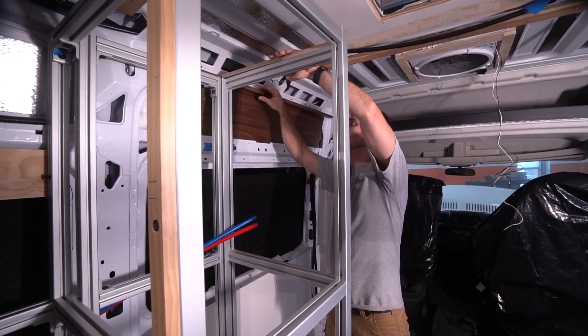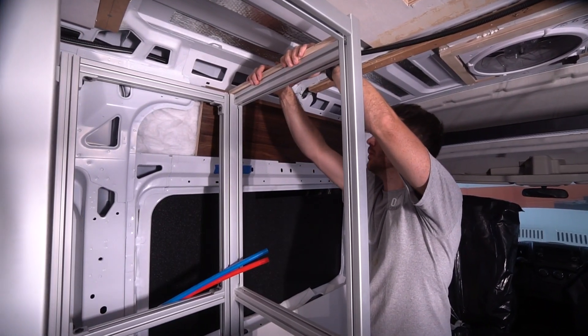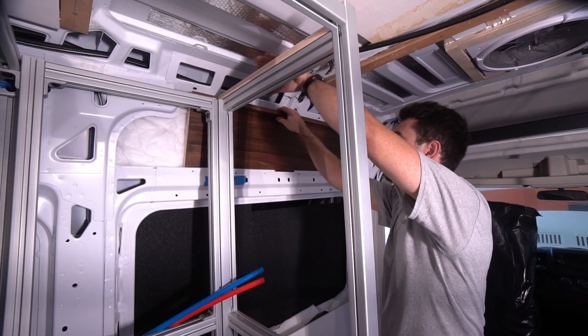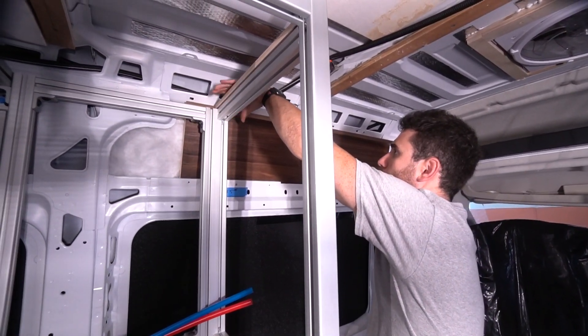Alex also began putting the bathroom together. A good deal of design and detail went into this module — it's going to be a visual treat and a great space saver. More on that in the next few videos.